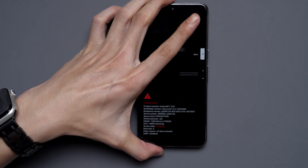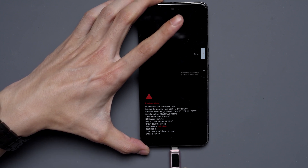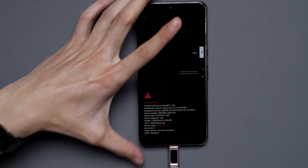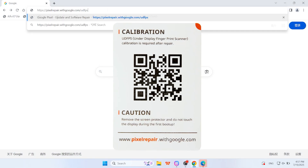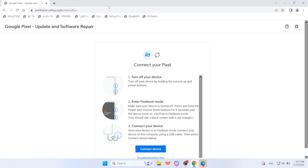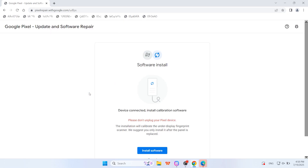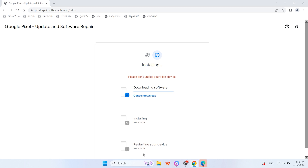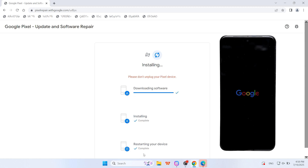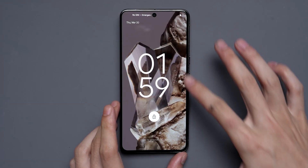After connecting the battery, hold Volume Down and Power — the phone will boot into fastboot mode. Connect the phone via USB to a computer, and make sure you have a good cable. On Chrome, go to pixelrepair.withgoogle.com — Google's official fingerprint calibration website. Hit Connect Device; you can see it's paired. If you're having an issue with that, make sure you've updated everything and have a good cable. Then click Install Software — it'll download and say 'install successful.'